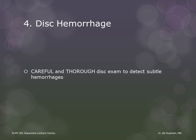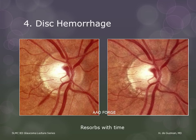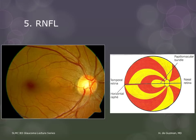Disc hemorrhages are eventually resorbed. Sometimes they leave behind a thinner rim, a new RNFL defect, or a new visual field defect. The RNFL follows a specific anatomic pattern, so you need to keep this image in mind every time you examine an optic disc and when you are interpreting visual field tests.